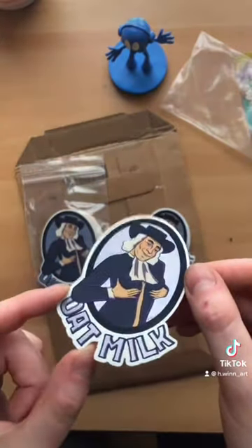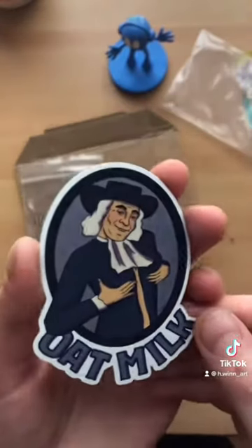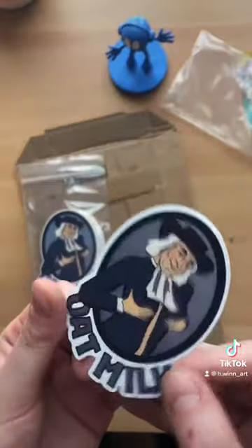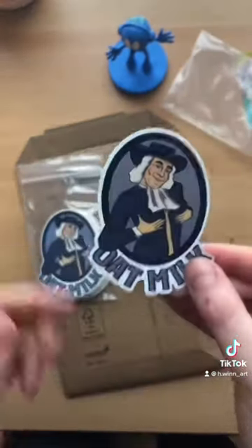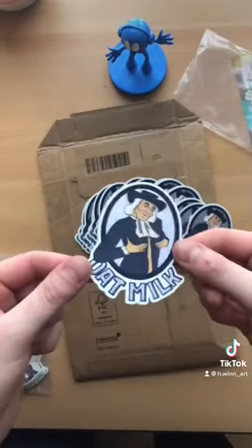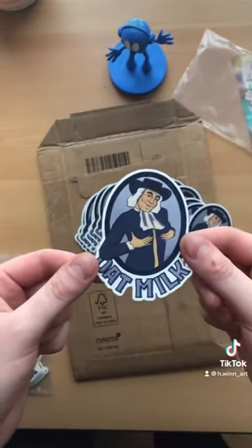That reflection! This was their suggestion for material I should use, and wow — 11 out of 10. This is a great sticker. Look at that shine. It's subtle, but then once it pops, it freaking pops.